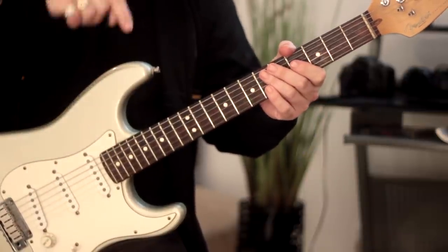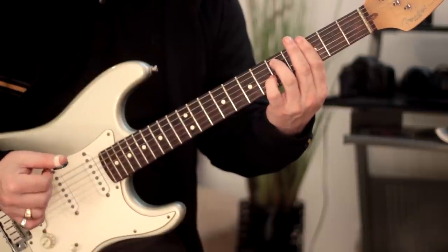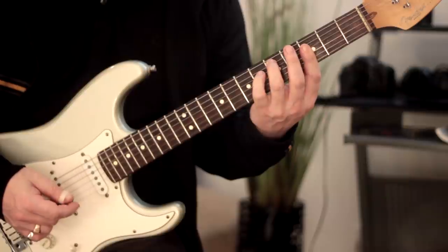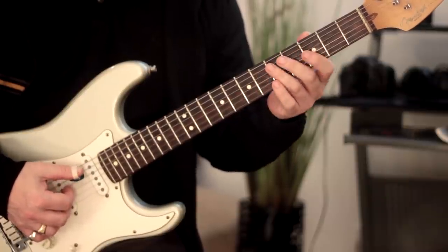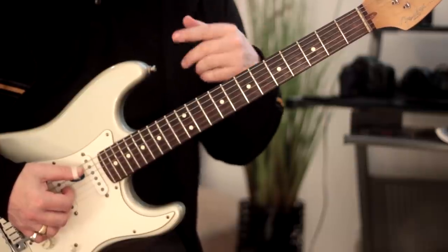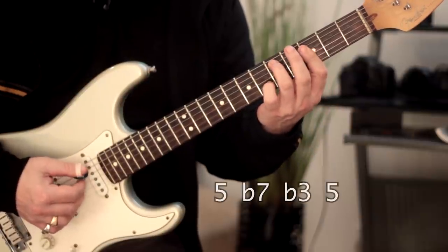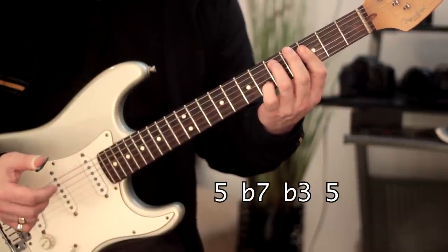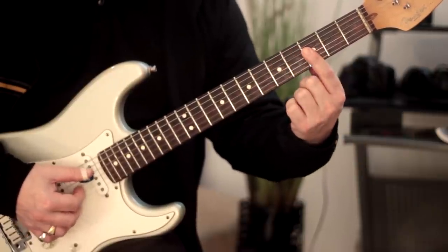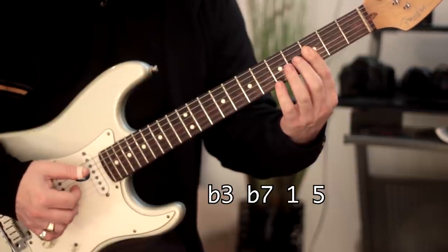Let's treat each one vertically. The first voicing is our first G minor 7. The second voicing has intervals: 5, flat 7, flat 3, 5 — so we're doubling the 5th there. Then the next shape has intervals: flat 7, flat 3, 5, 1.